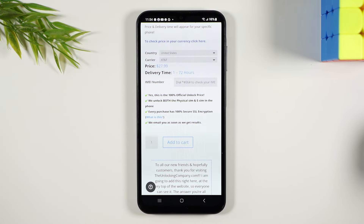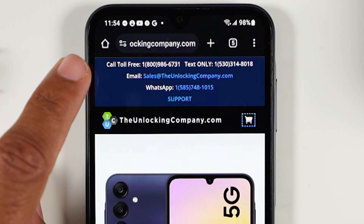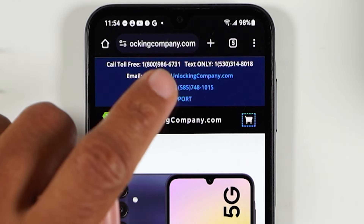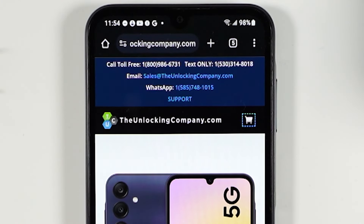A couple of things I want to point you to before we end the video. Very top of the screen, this website does have a toll-free phone number you can call to follow up on your order. They also have a number that you can text, there's an email address, and there's a WhatsApp number — so you have four different ways to contact the company.